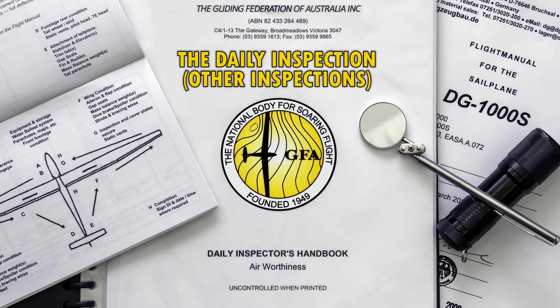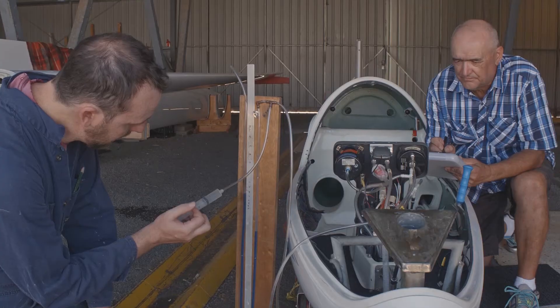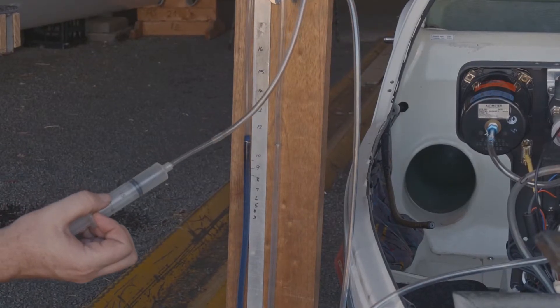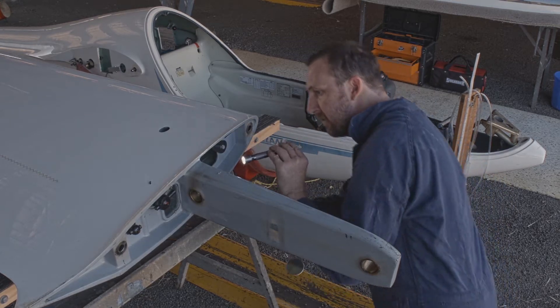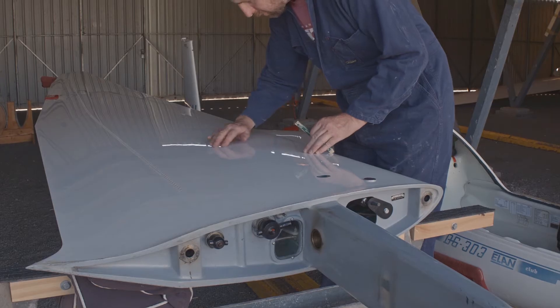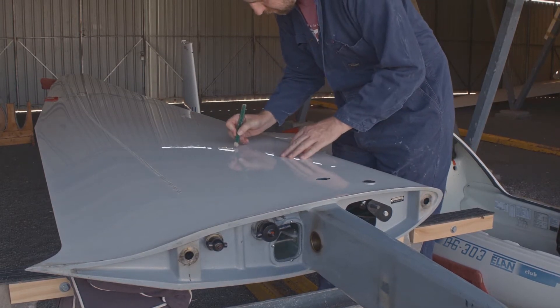Welcome to the Gliding Federation of Australia's Daily Inspection video series. In this video, we look at the other tasks and responsibilities a daily inspector can have. Whether after rigging or an in-depth check such as an annual inspection or life extension, gliders are regularly required to have additional independent checks done to ensure everything is still safe. As a daily inspector, you are entitled to perform these checks and sign off the aircraft as being safe to fly.